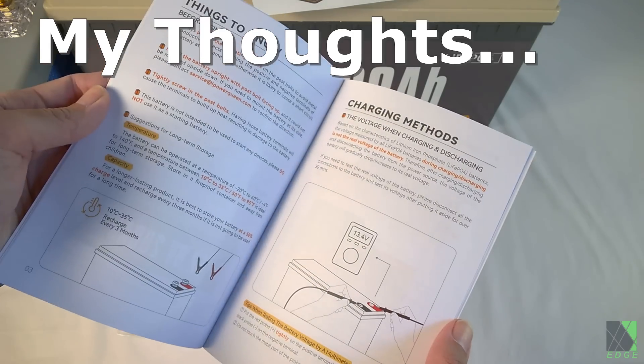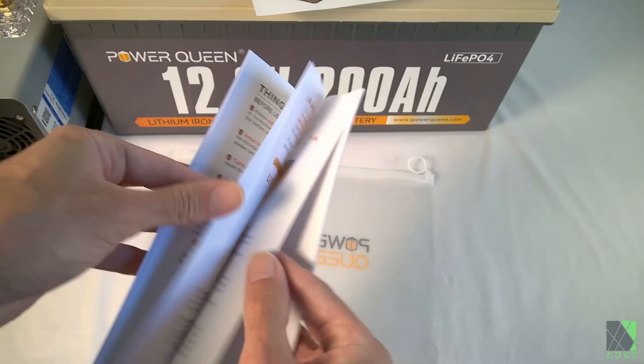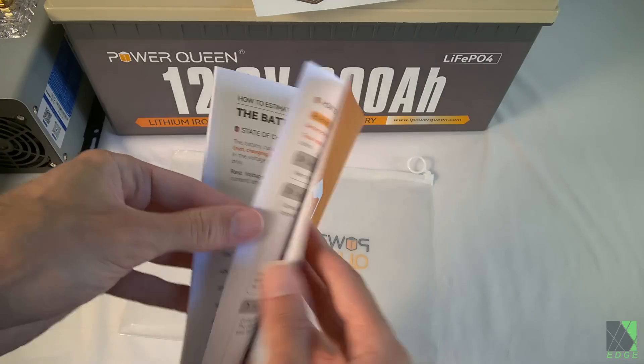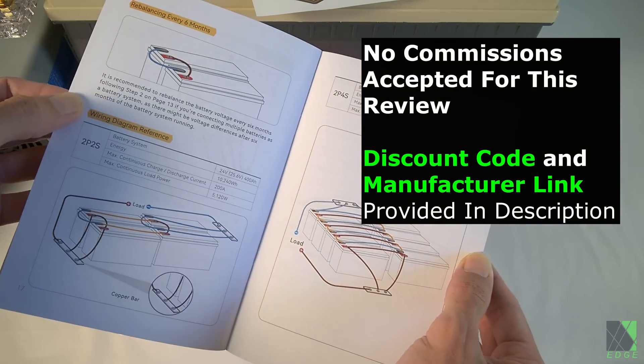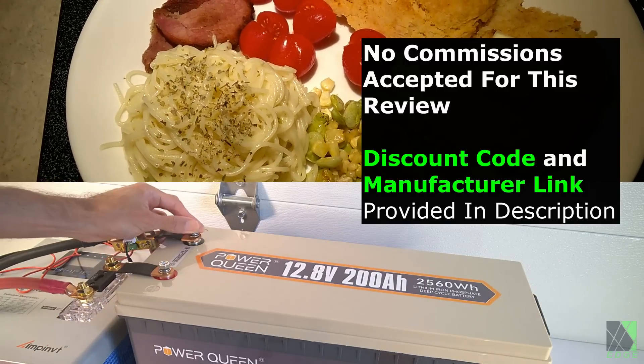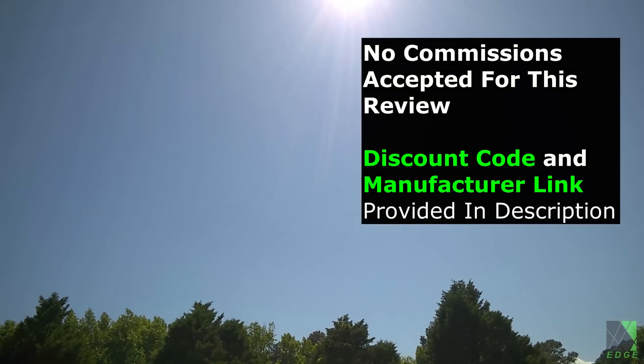I have been testing this 200 amp hour PowerQueen for some time now. It has the rated capacity and it performs as advertised, so I will recommend it. To avoid being biased, I don't accept commissions for product sales. If you're interested, there is a discount code and a product link in the description. Thanks for watching, and thanks to PowerQueen for providing a sample for this test and review.